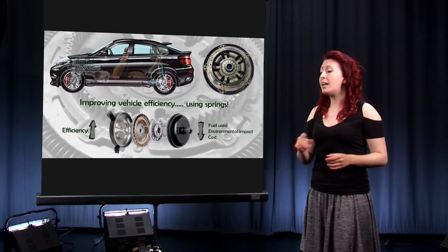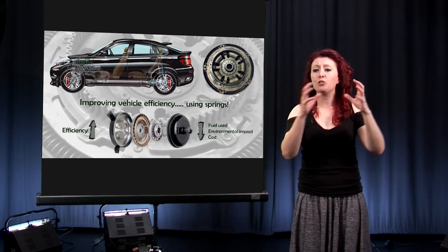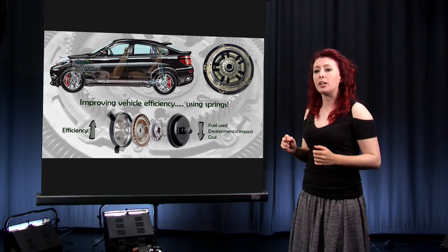Hi, today I'm going to talk to you about improving vehicle efficiency using springs. I'm looking at torque converter dampers. A torque converter allows us to transfer power from an engine through the gearbox and to the rest of the vehicle.